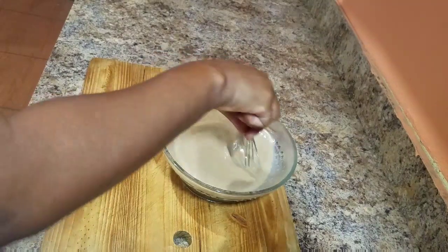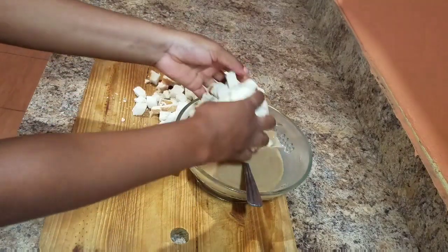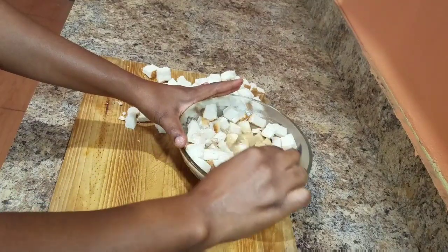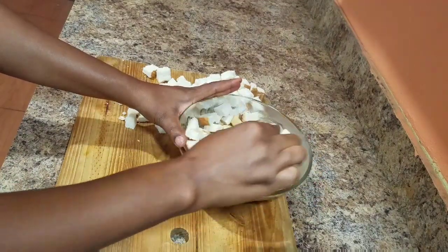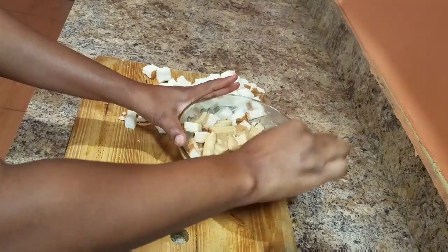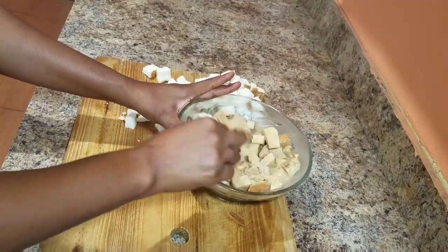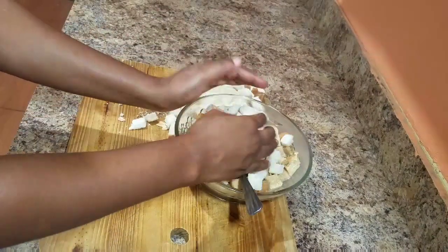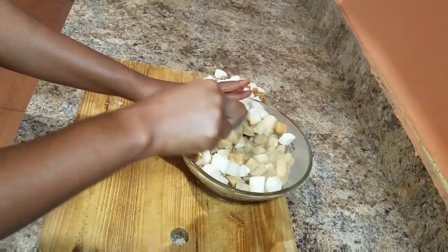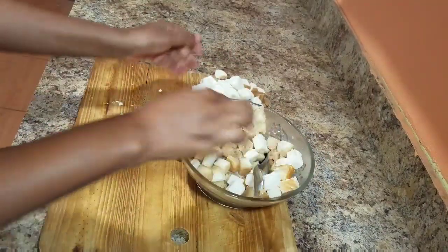Once everything is nicely combined and perfect, you're going to go in with your bread. I'm using white bread today, but if you prefer brown bread you can use that as well. Once you add the bread to the mixture, combine everything together and ensure that the bread is nicely soaked in the liquid. I like to leave it for an additional 10 to 15 minutes so it can soak up all of that goodness.